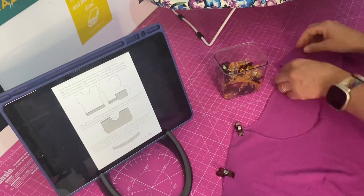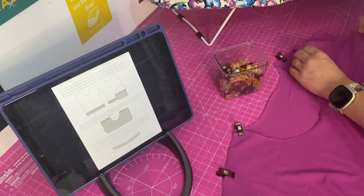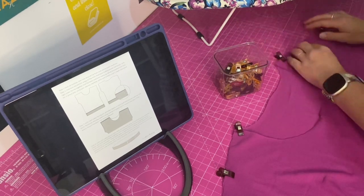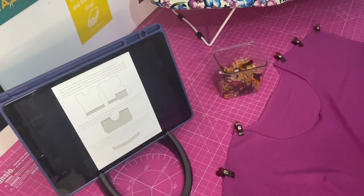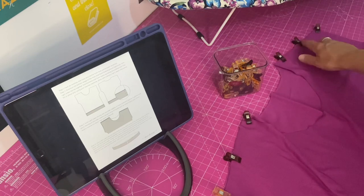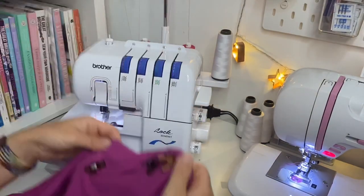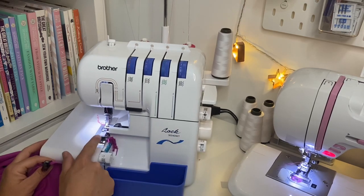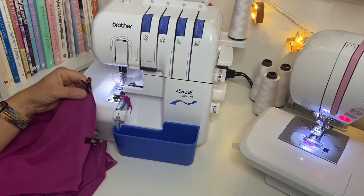The pattern does say you can reinforce the shoulders with a bit of fusible knit interfacing — I'm being lazy and not doing it. I'm now going to go to the overlocker and sew both shoulder seams with a quarter-inch seam allowance. I'm going to use the edge of the blade as my guide for the quarter-inch seam allowance so I won't trim anything off. I'll remove the clips as I go.